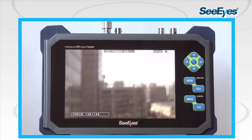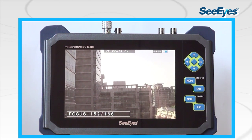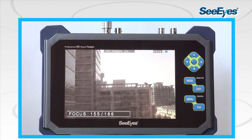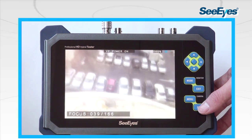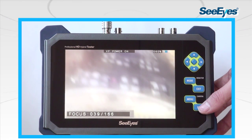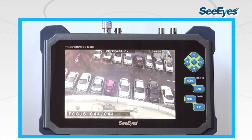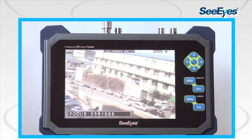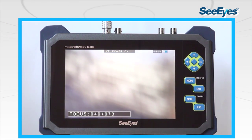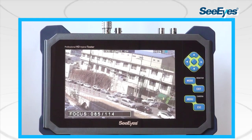The focus meter is another helpful feature. This is a quick and easy function for setting up the camera focus of analog and HD-SDI cameras. The numerical value is shown with a numerator and denominator indicating the focus status. When focusing the camera, the depth of focus is indicated with the denominator. The camera focus is adjusted by matching the numerator with the denominator. When the camera angle is changed, it is necessary to reset the value of the denominator.